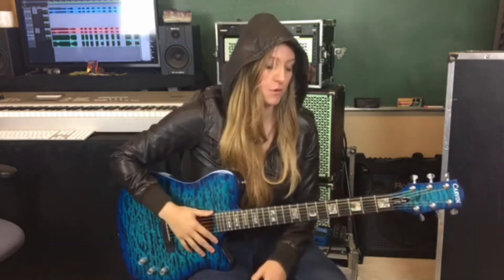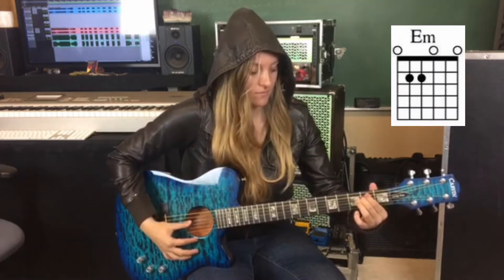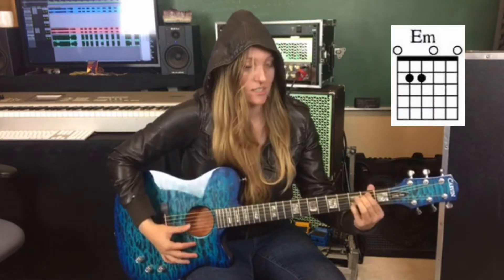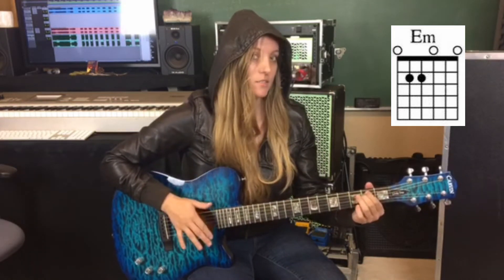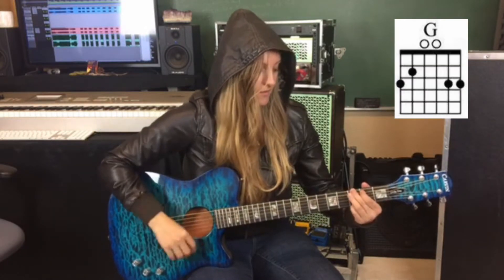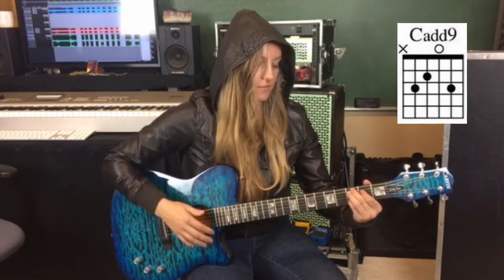So it's a three chord song — we're gonna make it an interesting three chords. Let me run through the chords with you, then we're gonna break down exactly what's going on. The chords are pretty easy. It's an E minor, and every once in a while it's an E minor 7. Next chord is C add 9. The third chord is your straight up open G. Three chords in this whole song: E minor, C add 9, G.